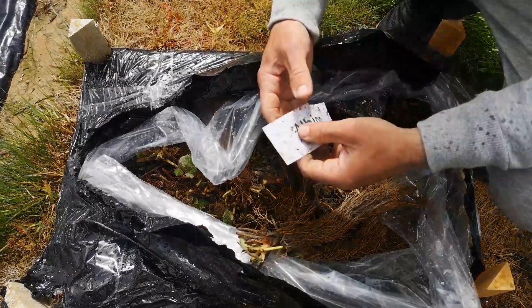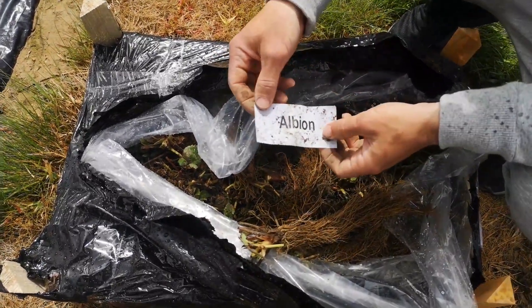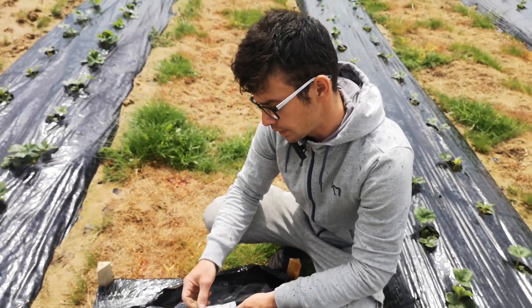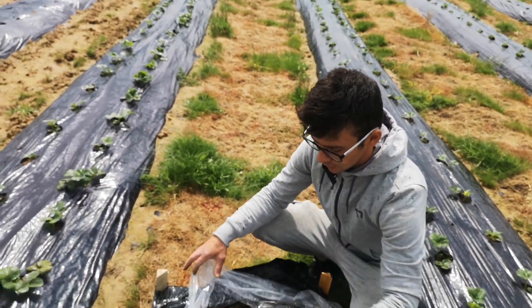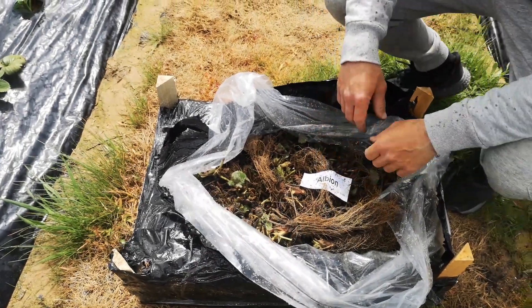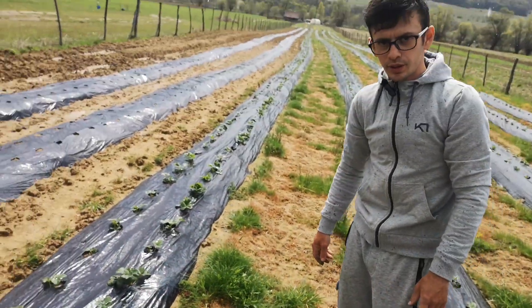As I was saying, here we have the Albion variety, a remontant variety which I presented in previous videos. We purchased these Stolony from Pepiniera Moara — I'll leave a link in the description.